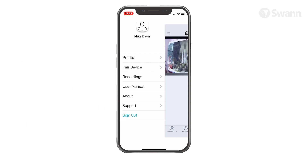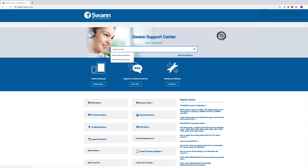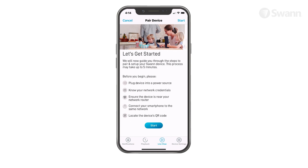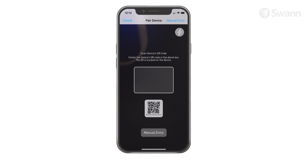If this is your first time pairing a SWAN device, tap the Pair Device icon. If you've already had a device paired, open the menu and then tap Pair Device. Then select Start. Now scan the device's QR code located on the mounting base. If you can't scan the code, select Manual Entry and type the 12-digit ID code. Tap the Next button to continue.